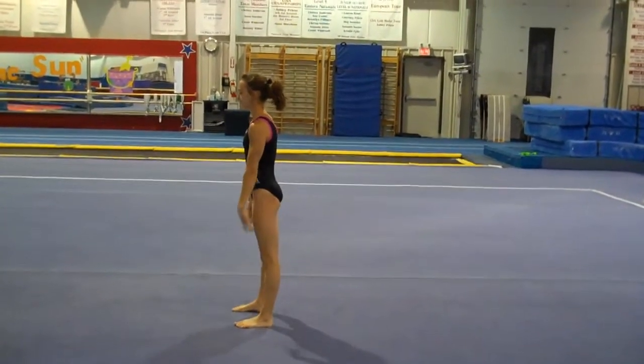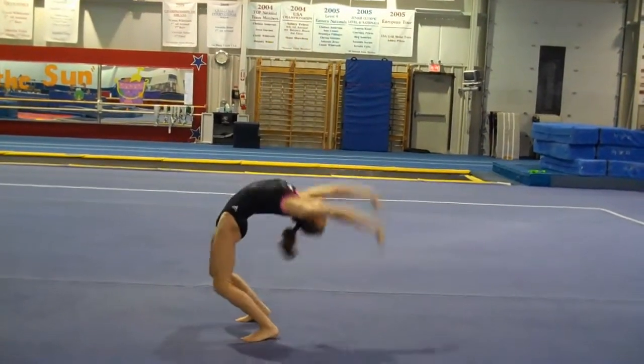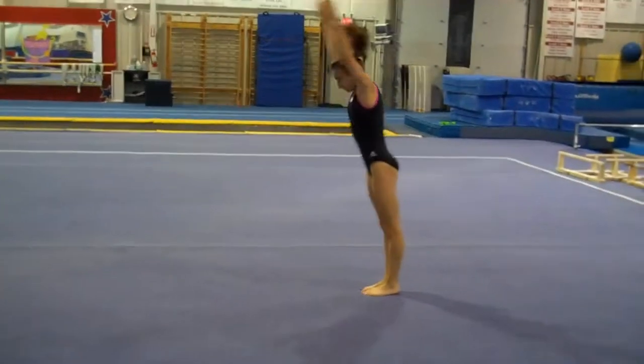And back limber. Arms up and push the hips forward. Lift through the shoulders. Handstand, and finish.